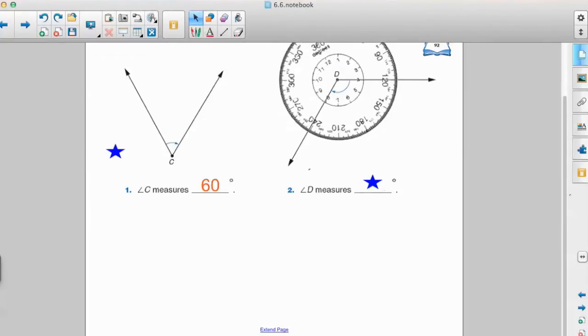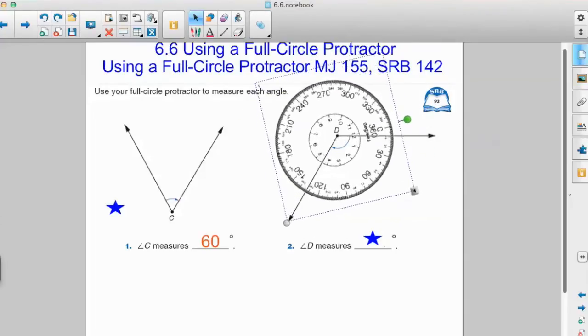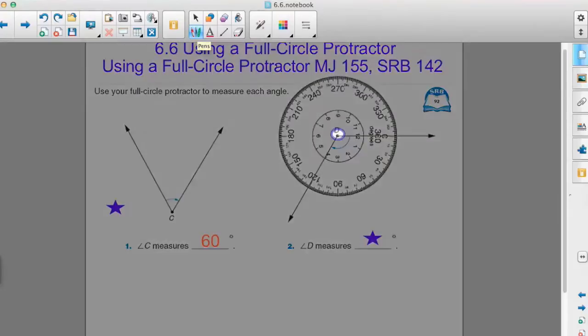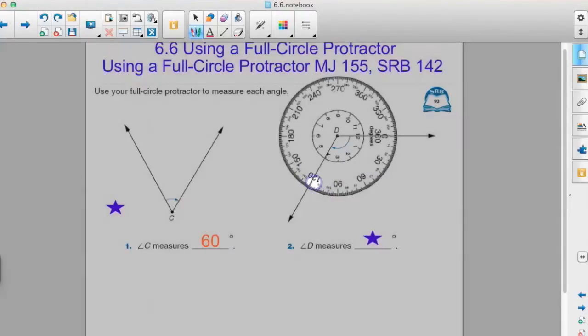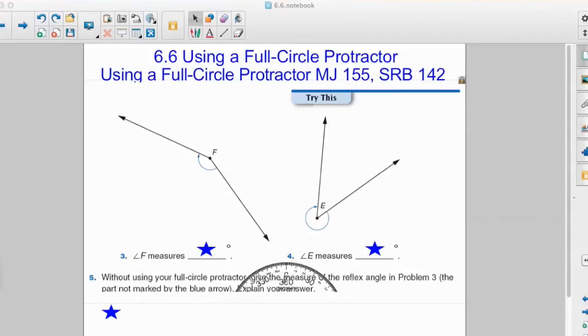Again, if we put the center on our vertex and sing our jingle — double-check that your vertex hasn't moved and ensure that zero is on the starting line. Then check and see where the ending line is. This is our starting line and there's our ending line. It's important to look closely and say where is our end line passing through. Our end line seems to be passing through 120 degrees, so the measure of angle D is 120 degrees.